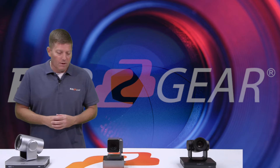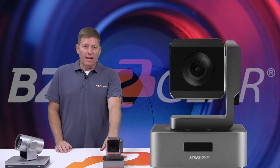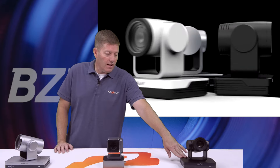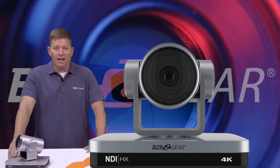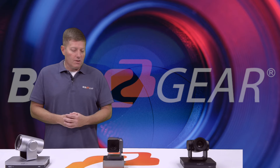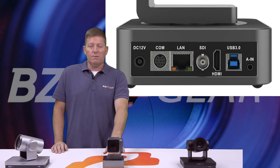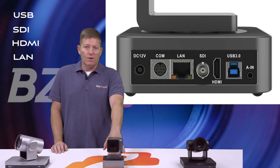As you can see here, we have three different essential form factors. We have our BG-UPTZ 10 HSU-3 — this is a 10X optical zoom camera with 1080p output. We also have our BG-UPTZ 12X HSU, an amazing camera coming in black, white, and silver. And then we have the BG-4K NDI camera — this is our 12X version, with a 20X version coming out very shortly. All three of these cameras supply an array of connections. Our VPTZ will give you a USB 3.0, an SDI, an HDMI, and a LAN port.